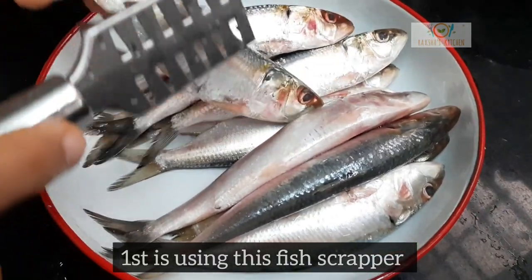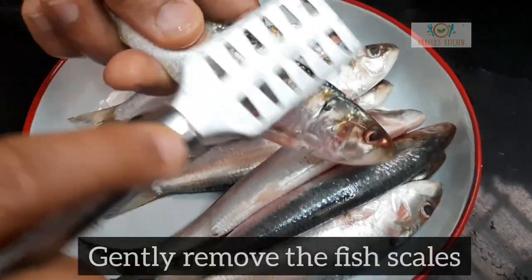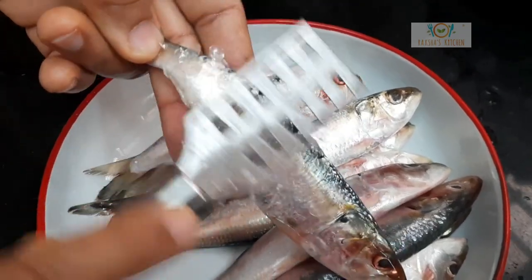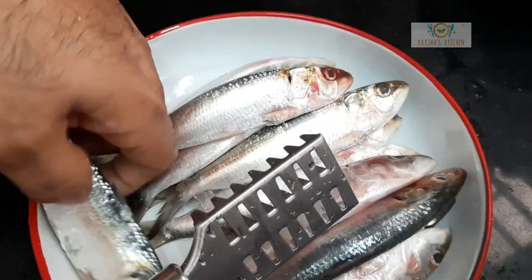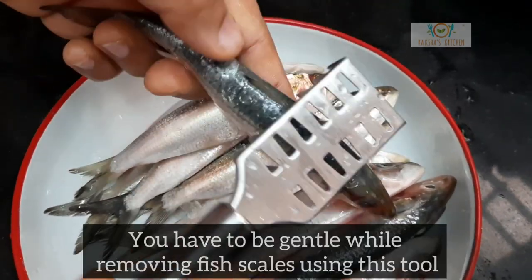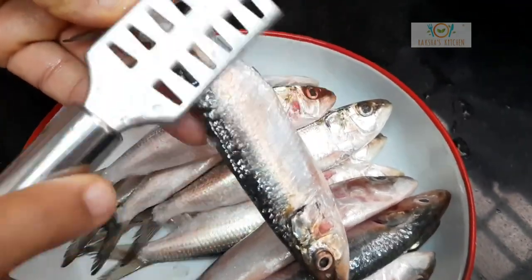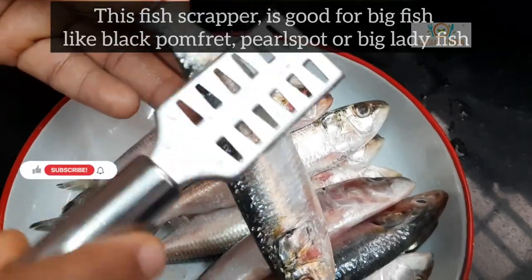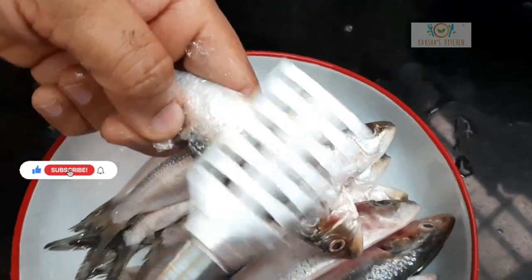The first method is using a fish scraper. Gently remove the fish scales using the fish scraper. However, sardine is a very delicate fish, hence it is advisable not to use this tool. We used this tool for the first time for cleaning sardines and came to a conclusion that it is not for cleaning sardines, but it is good for cleaning big fish like black pomfret, pearl spot, or big lady fish.